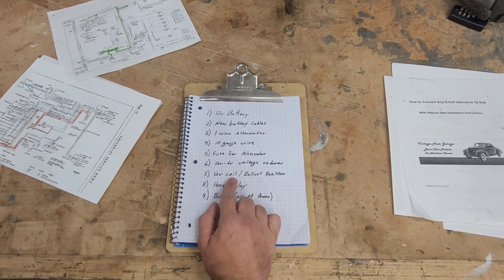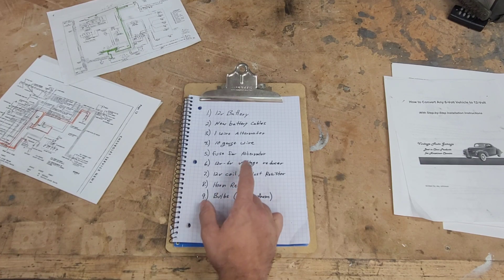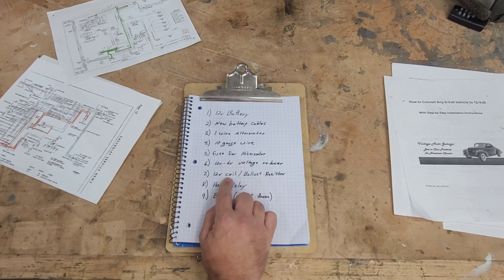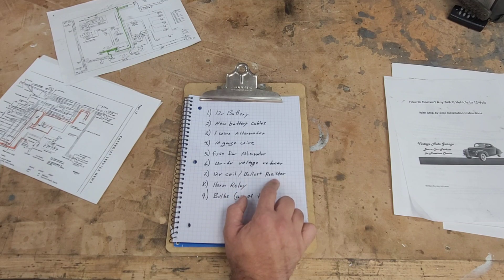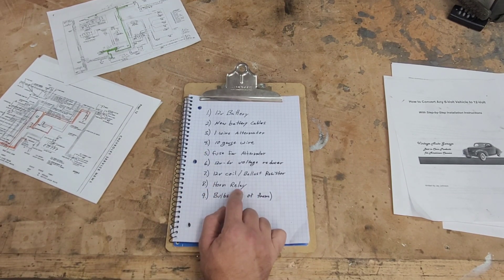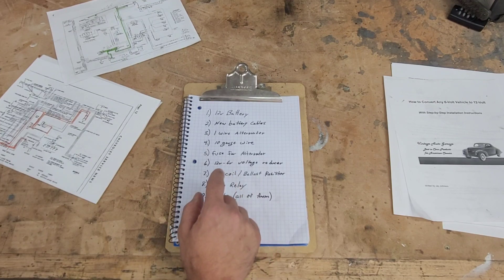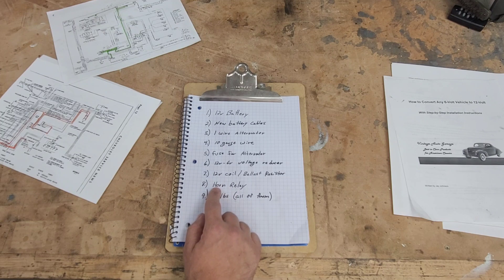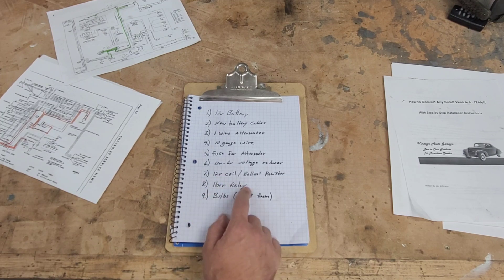Seven, a 12-volt coil - you're going to need to swap that out. I would go for an internally resisted one because you need to drop the voltage a little bit to the points, since the points will burn out faster on 12-volts. So you can go with an internally resisted one or put a ballast resistor in, and all that does is drop from about 12-volts to 9-volts to prolong the life of your points. Number eight, you're going to need a horn relay - well, this is debatable. I needed a horn relay anyway, so I got a 12-volt horn relay. But from what I understand, the stock one should work just fine.